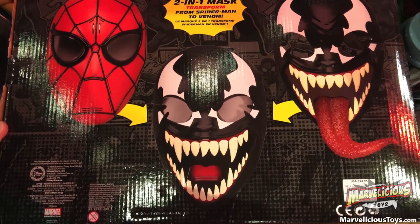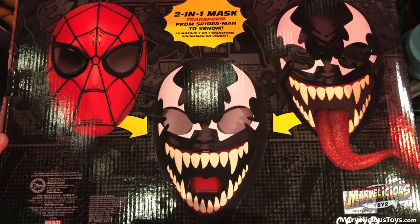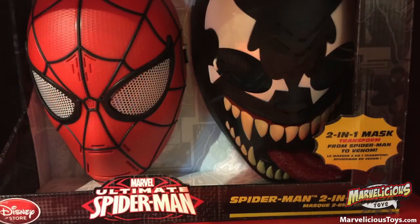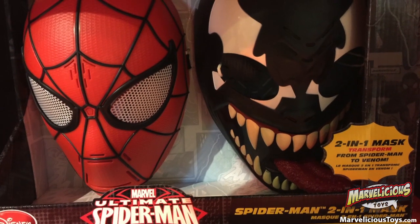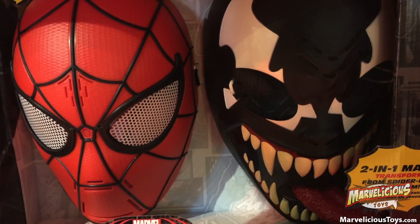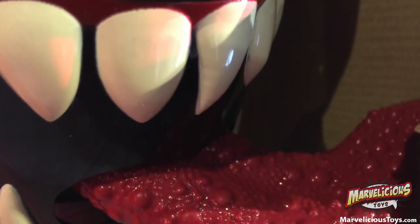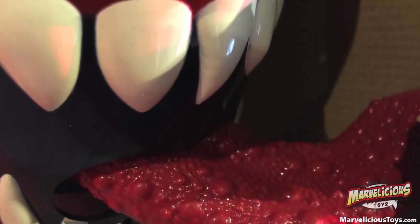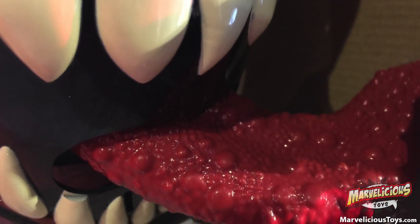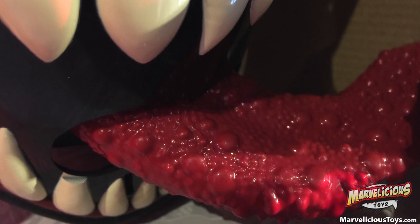But this thing has like a Gene Simmons tongue that is amazing — it has sculpted taste buds. It is curving around and pointed. There is something not four-year-old appropriate about this tongue. Especially since it looks like it's removable, so that thing could just be laying on the floor.